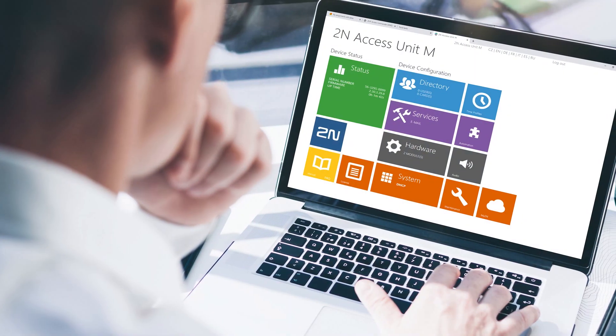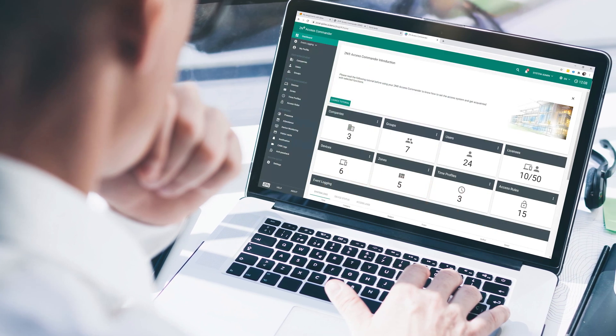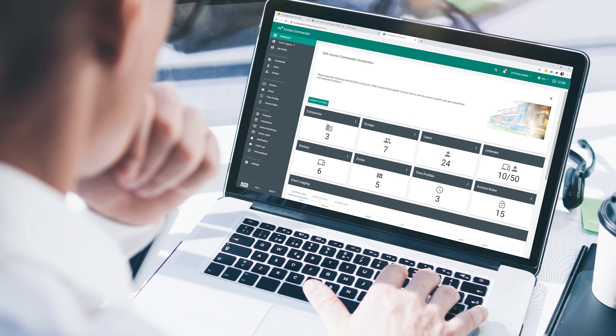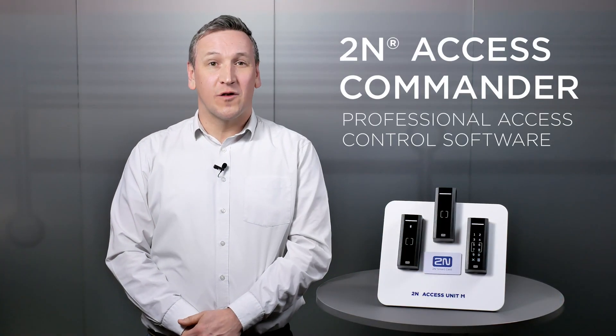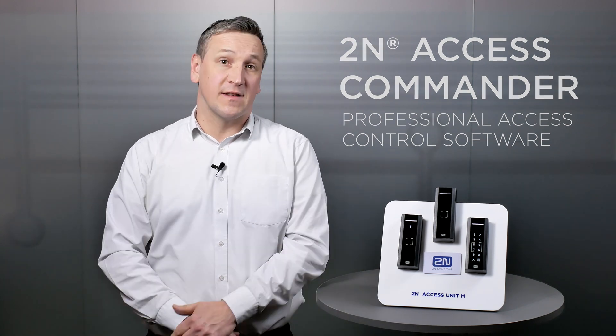In addition, it works without the need to communicate with a server. Once installed, administration is possible either through its own web interface or via 2N Access Commander, tailored for small-medium businesses with dozens of readers and intercoms. It's our professional access control software for bulk management, monitoring and advanced feature settings.